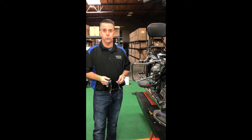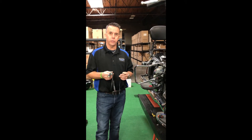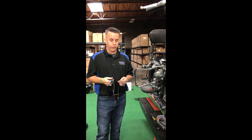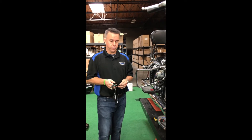Hi, it's JJ with PC Racing Ultra Cool. I want to show you the new Milwaukee 8 multiple accessory connector. This can be used to connect your Ultra Cool as well as additional accessories that you might want to add to your bike. This will work on all the Milwaukee 8s. This is a touring bike but it's very similar on soft tails.